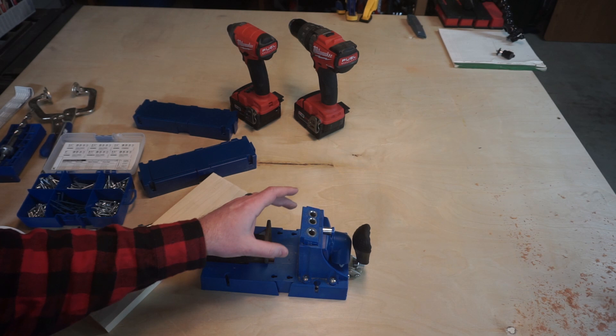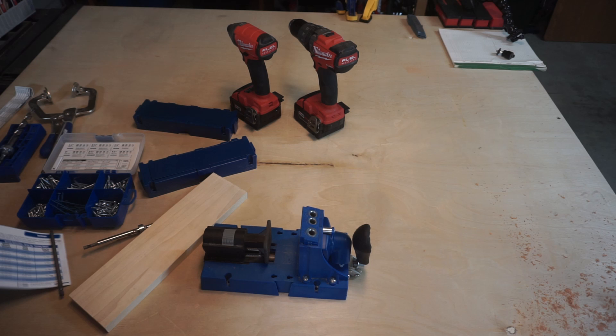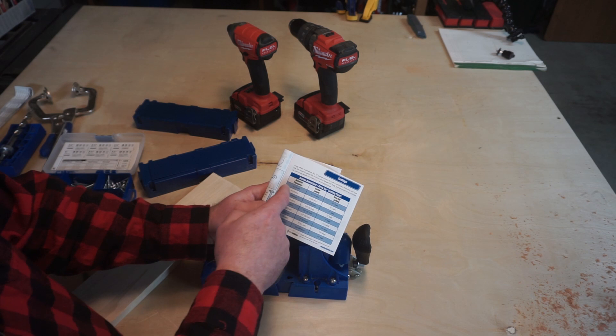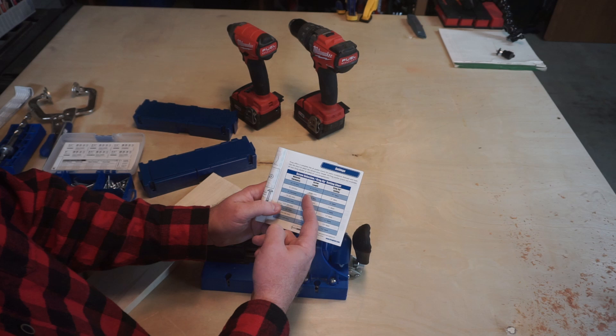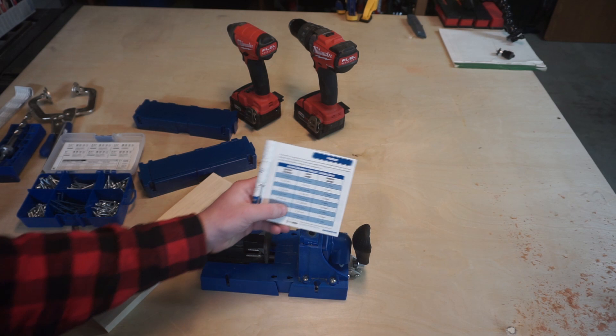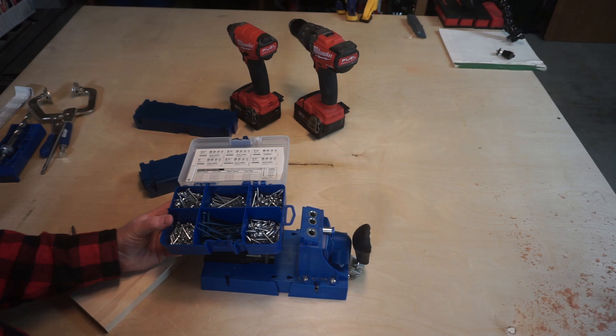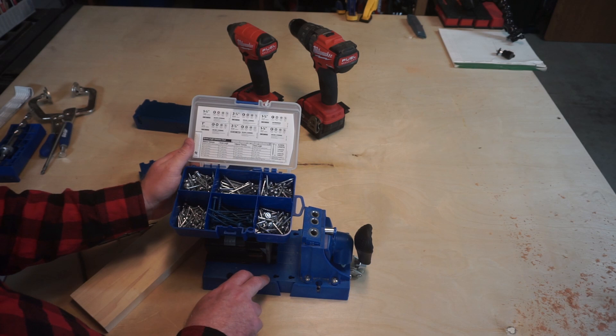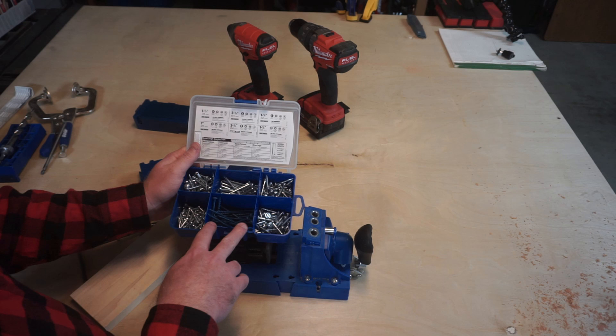After you have the depth setting set for your material thickness, you use a chart that comes in the manual that tells you what screw length to use for what thickness of material. You follow down on the chart — here's 5/8 material thickness, we're going to use a 1-inch screw, and we set the jig at the 5/8 setting. I'm going to include a link in the description where you can get all of these different jigs and the screw kits from Amazon if you're interested.